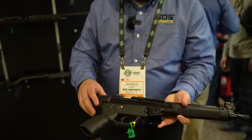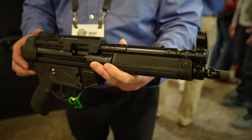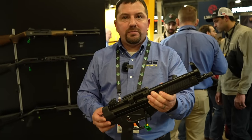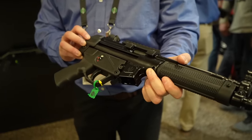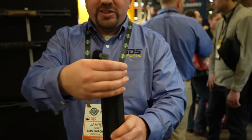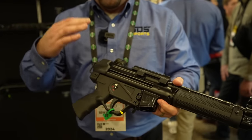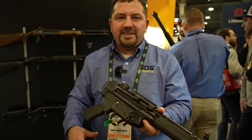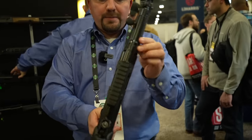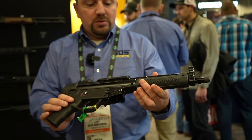These are going to be available hopefully sometime around mid-March. The K versus the normal size — about $1,050 MSRP, so about the same price point. It's got a tri-lug and also threaded half by 28, with a flash suppressor in the box. It'll ship with two 30-round magazines and a whole slew of accessories — a sling, cleaning kit, and some other goodies. The actual box it comes in is very nice.